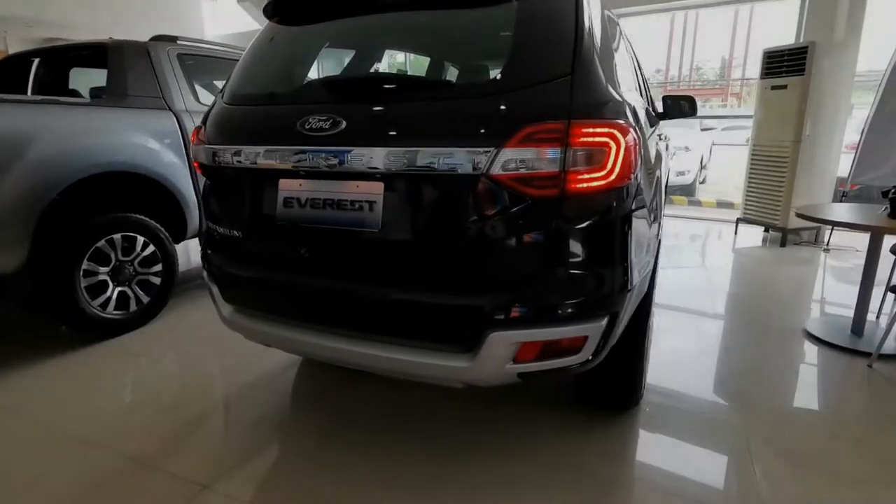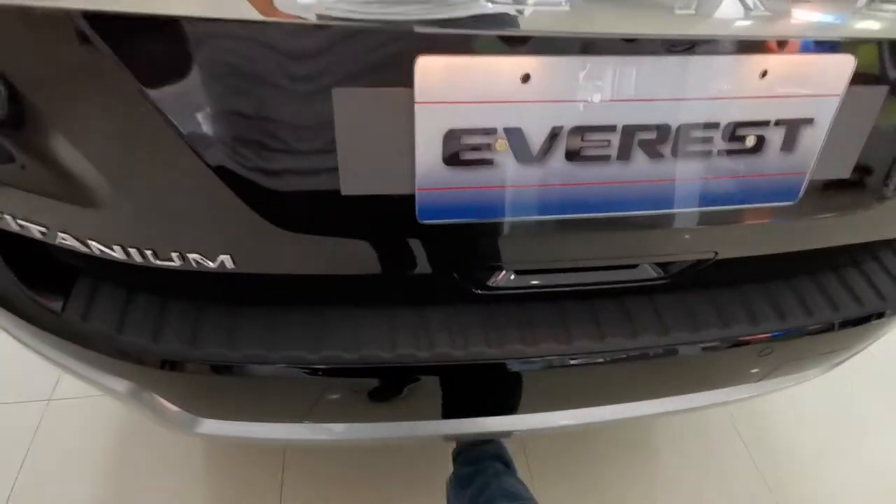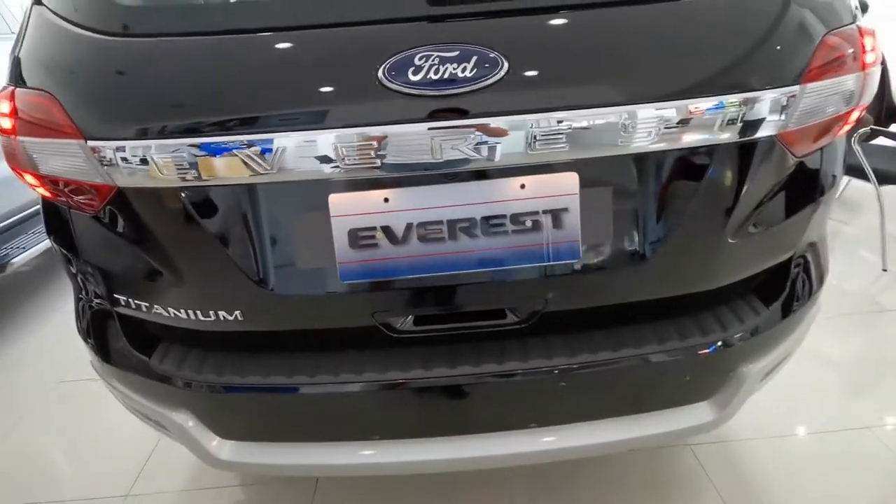Let's go to the back. At the back, we have a new powered sensor lift tailgate.